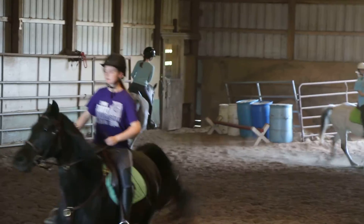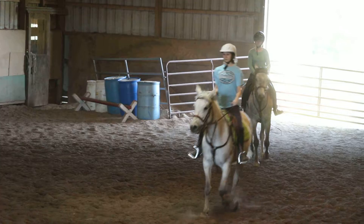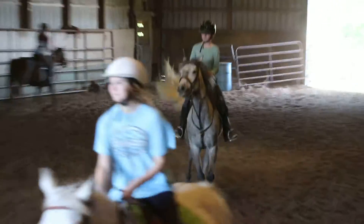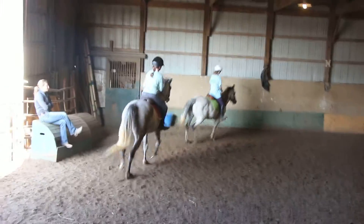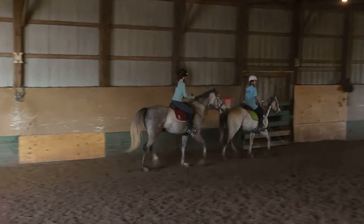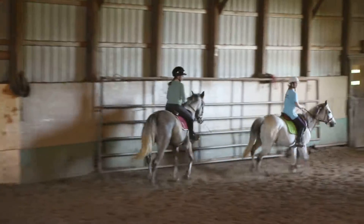You feel him giving to the bit a little bit? Yeah. Go ahead and come down center line. Tap, tap, tap, tap, tap. Good. And go straight. Good, then go straight. Just get a few steps over. Good. And this time, Madison, no leg yield. Vanessa, you will leg yield. Good. Good, Aspen. Sometimes having to do a couple of little extra circles actually helps us.